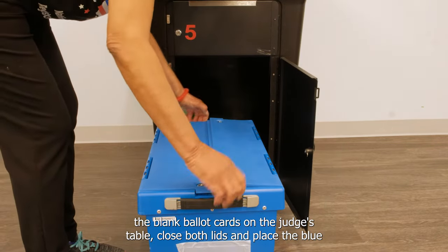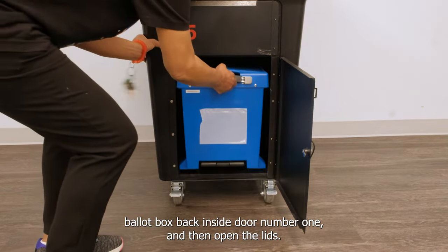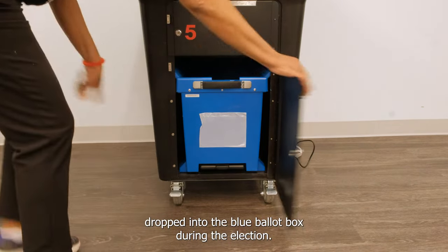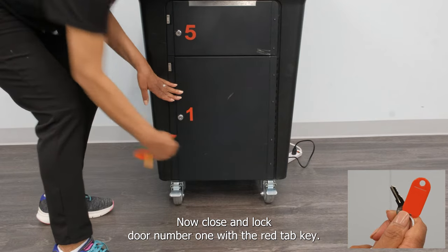Close both lids and place the blue ballot box back inside door number one, and then open the lids. The lids must be opened to ensure ballots can be properly dropped into the blue ballot box during the election. Now close and re-lock door number one with the red tab key.